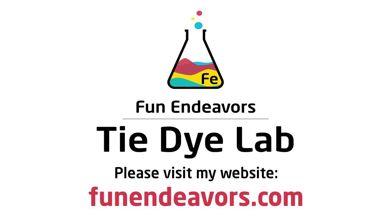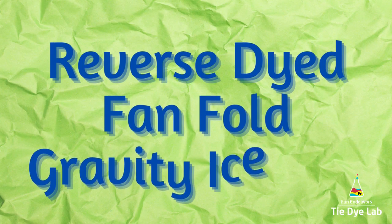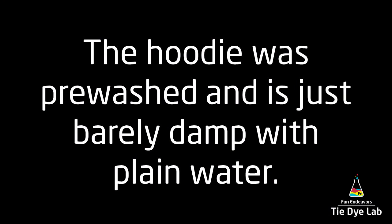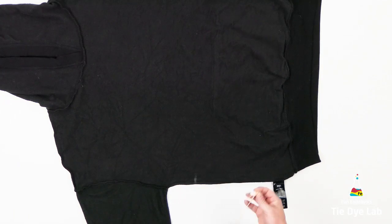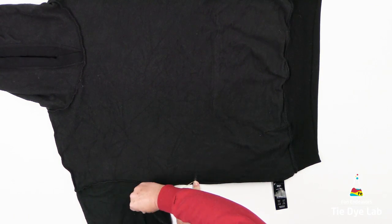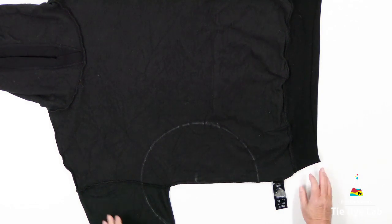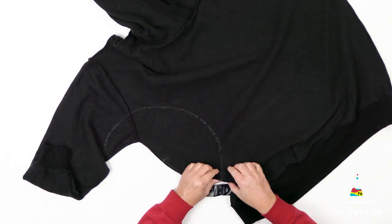Hi guys, it's Angie with Fun Endeavors Tie Dye Lab. Today I thought I would reverse dye and then gravity dye a hoodie. I'm using one of the Buffalo brand hoodies, which are a women's hoodie that I purchased at Costco. They're 70% viscose, 16% cotton, 11% polyester, and 3% elastane. But they're 100% soft — if you haven't tried them yet, they're a really soft, nice hoodie to wear.